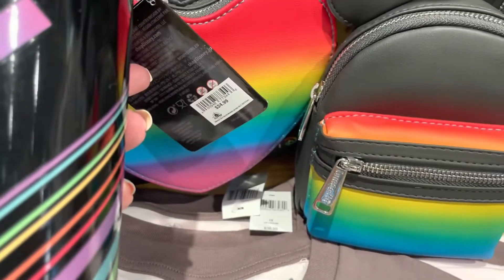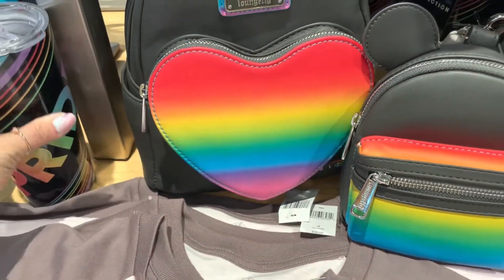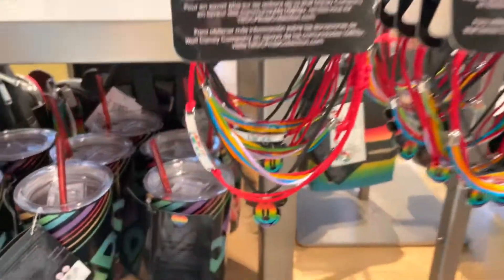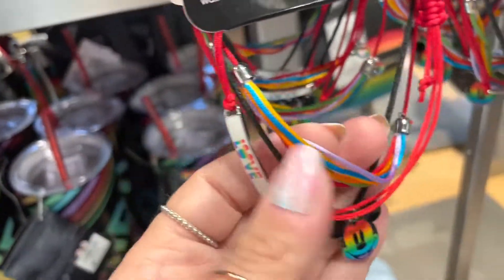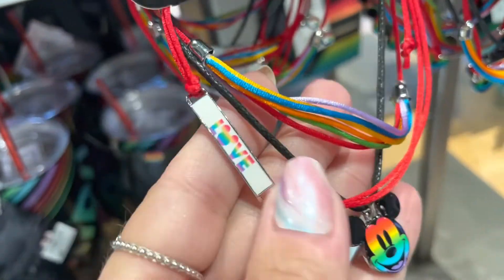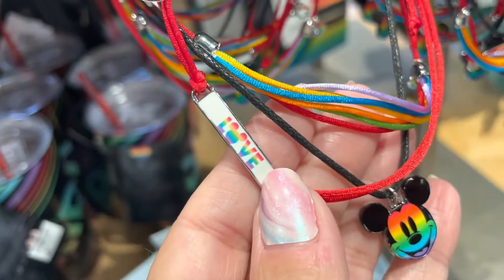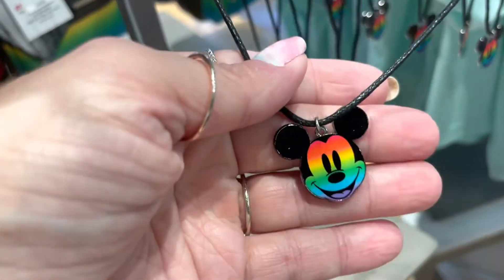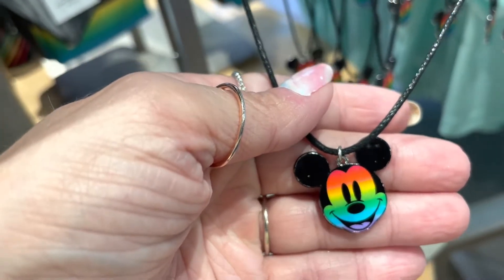The cup is $24.99. We're going to walk right around the other side and take a look at a couple of accessories. We have a string bracelet here — a beautiful little rainbow of string — and then you have one little plaque that says love and a rainbow Mickey. And one corded necklace here — it's just a plain black cord with Mickey on it. Really cute.